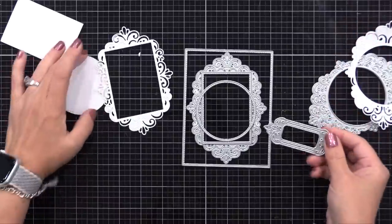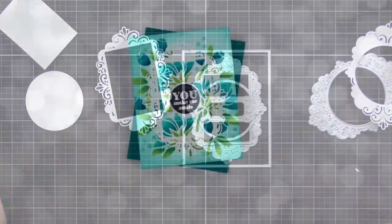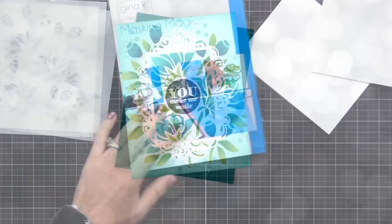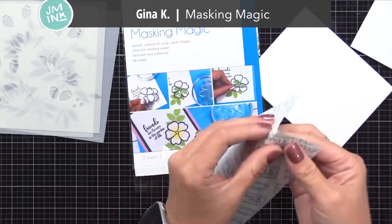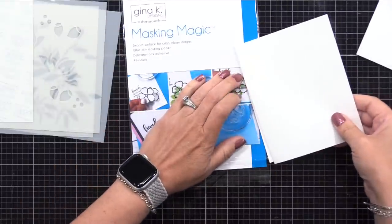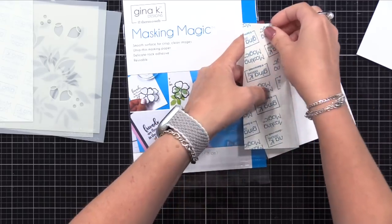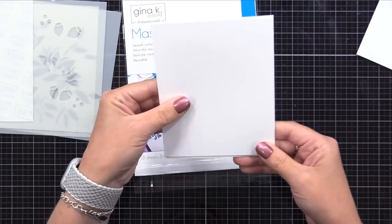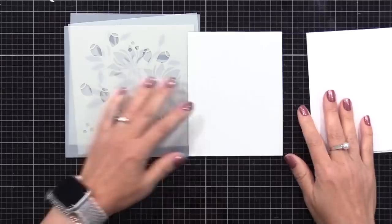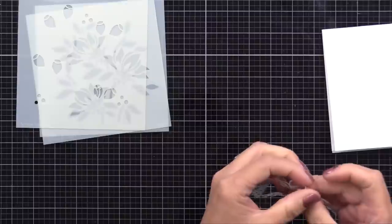However, I thought I would stretch this die set and show how you can create the look of dimension without doing all of those layers. The key to this is to use masking paper. I really like Gina K Designs Masking Magic — it's a great product that you can reuse several times. You could definitely use whatever masking paper you have. I'm starting out with a four and a quarter by five and a half inch top folding white note card, and I cut a piece of Masking Magic to put on the back, cut slightly bigger than the note card, so it just protects the back as we do a lot of inking. This is a trick I do often but don't talk about much in videos.